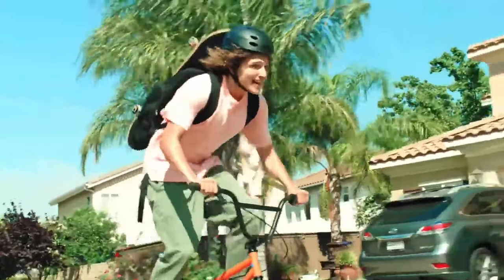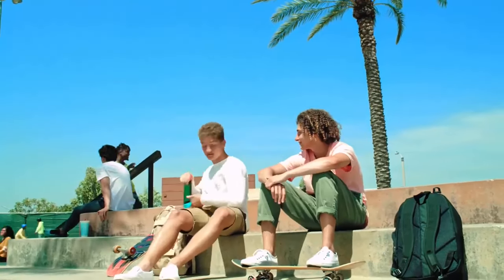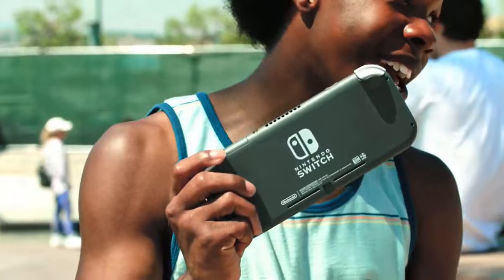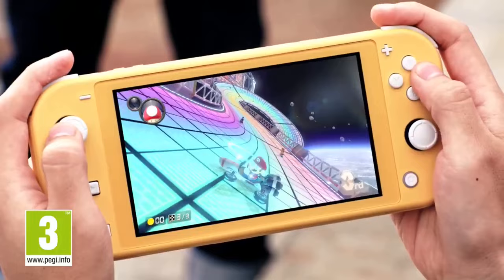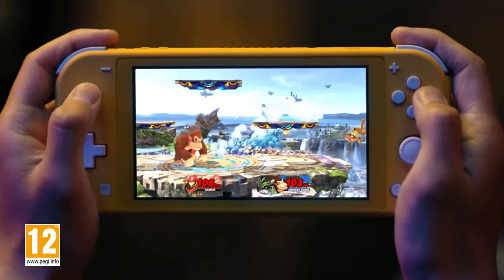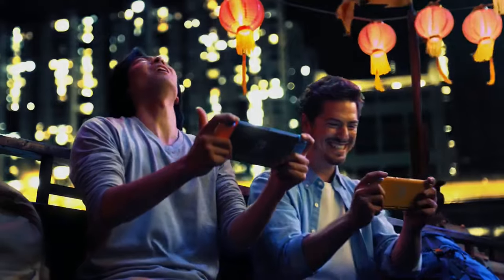The Nintendo Switch Lite was released in late 2019 as an alternative to the original Switch. The OLED model was nothing but a rumor back then and with many people hoping for an improved Switch version, perhaps a pro model with better specs, the initial reactions towards the Switch Lite were mixed to say the least. That however changed fast after people got to spend time with it. It was priced at €200, which was €100 less than the original model. It came in a smaller form factor with a lot of features missing — this was a budget version of the Switch, but there's more to it.